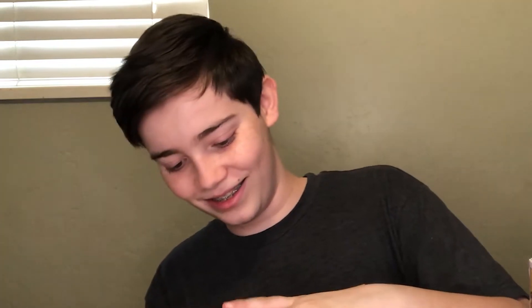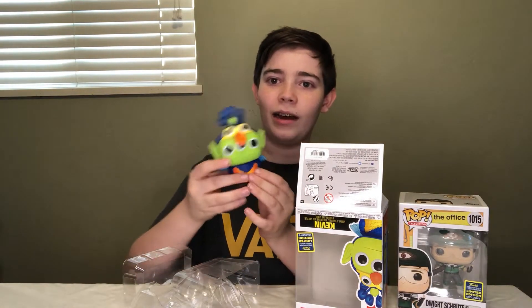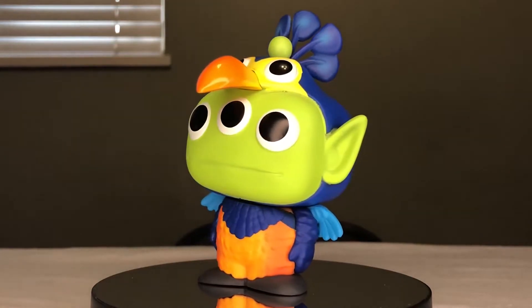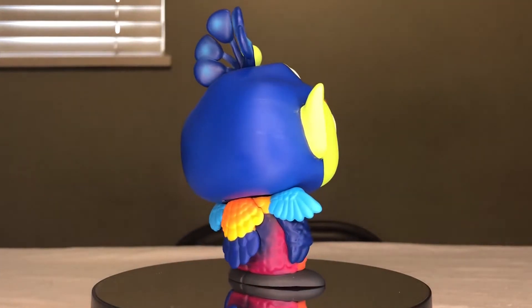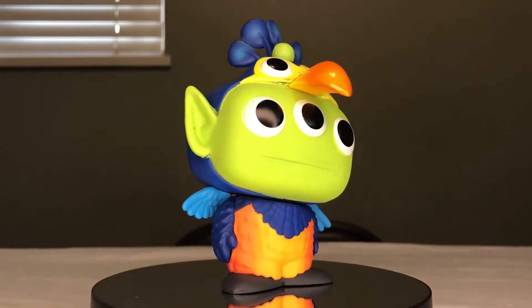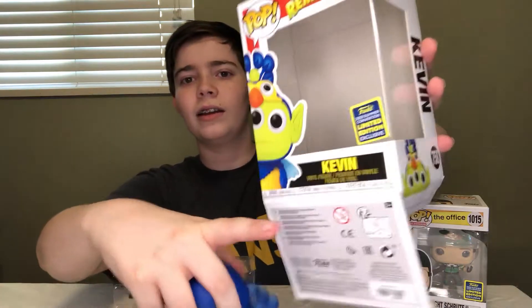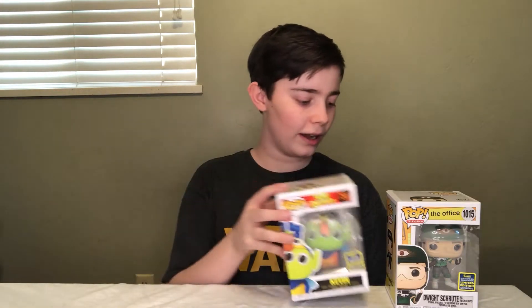Here is the Alien as Kevin Remix pop out of the box. Wow, that is really cool — it's super colorful. I just noticed it kind of looks like Kevin from Up is actually eating or swallowing the alien, which is pretty funny. It's got a lot of really cool detail — the colors, the feathers, the face. And I love the alien's expression. There it is, the Alien as Kevin Remix Funko Pop from SDCC. It has the shared sticker because I got it from Box Lunch and not the Funko Shop, but still a really great pop.